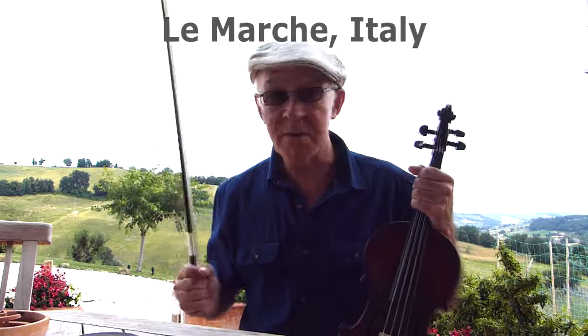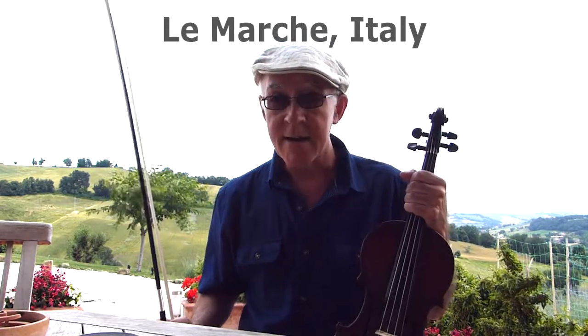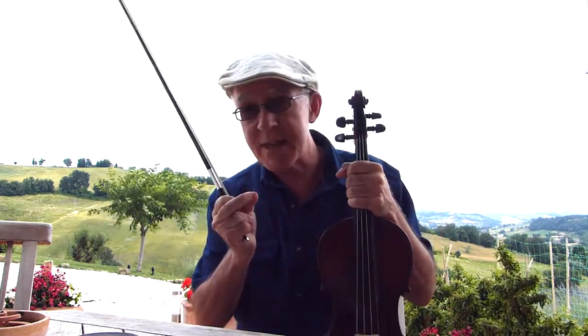Hi there, Chastu here, coming to you today from the beautiful Italian countryside in Les Marquets, in a restored farmhouse that sadly isn't mine. However, in this video we're going to learn that very simple but very swinging lick as used by Stuff Smith in Vipers. So come inside.